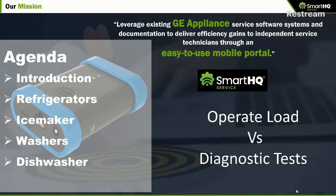Operate loads is where you control a specific component — for example, I turn on the fresh food fan, the freezer evaporator fan, or a heater within the refrigerator. Any situation where you want to control a specific component, you go to operate loads. Our mission at Smart HQ Service is to aggregate many of the very powerful diagnostic tools developed over the years for GE factory service and make them available through this easy-to-use mobile portal that runs on Android or iOS phones and tablets. Today our focus is on operate loads and diagnostic tests.